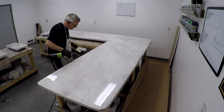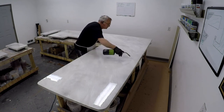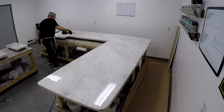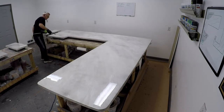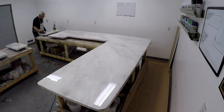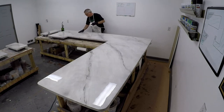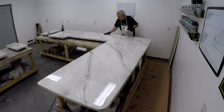Now I'm taking my torch and torching out the bubbles, also looking for any surface tension. This is also heating up the resin, which helps it flow. Just being patient and giving it time, things will really start to flow together and meld together nicely.